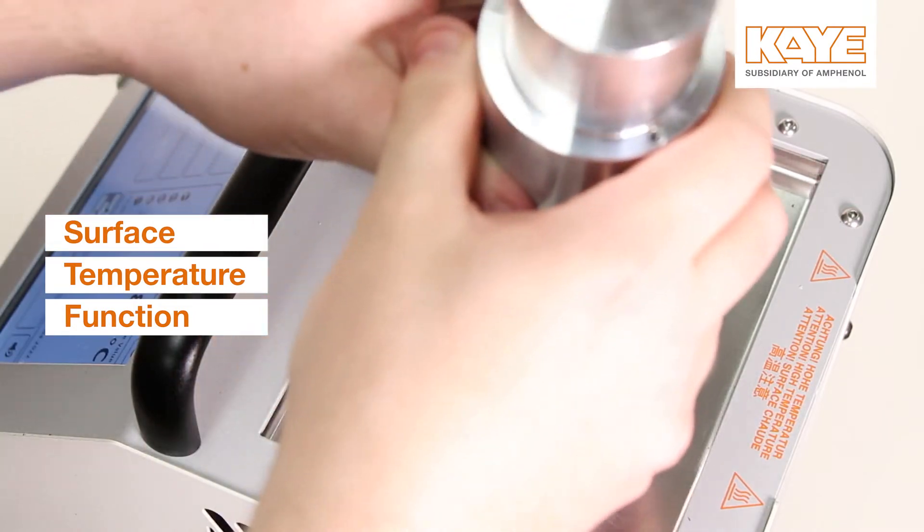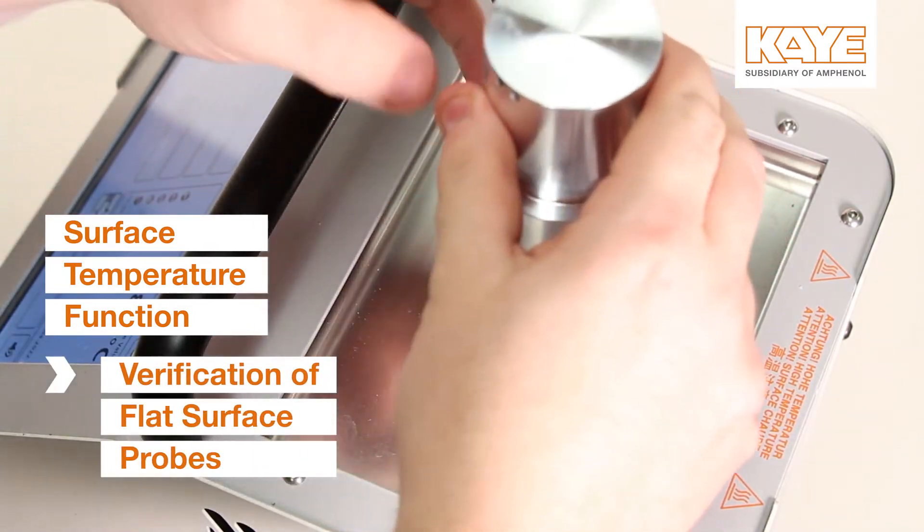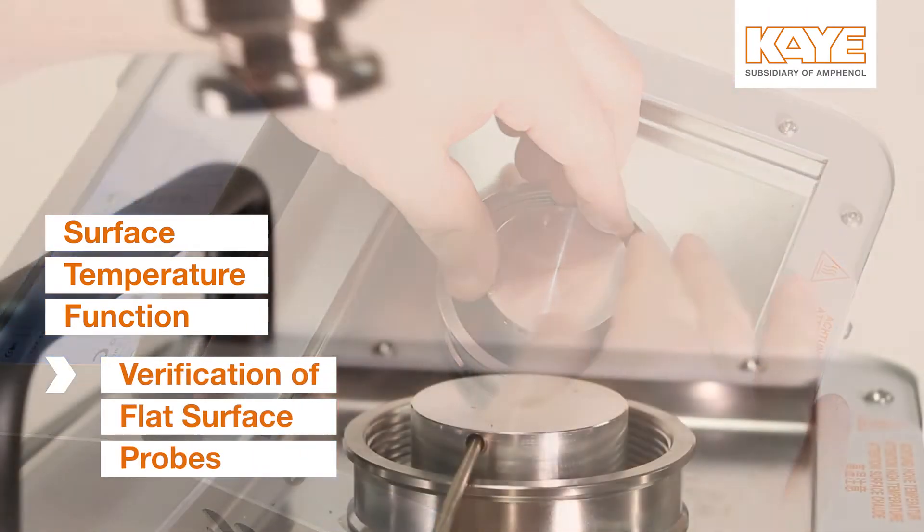The surface temperature insert allows for calibration and verification of surface probes, such as the Valprobe RT.